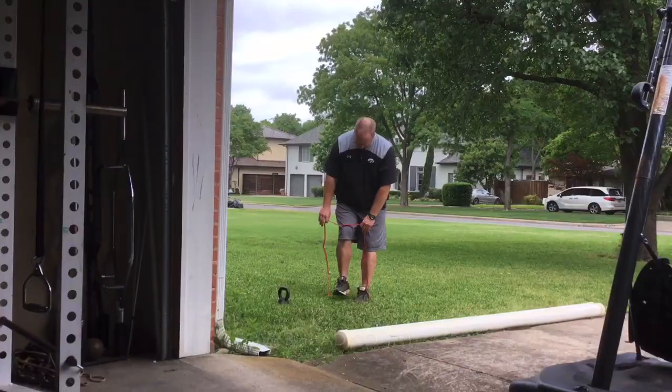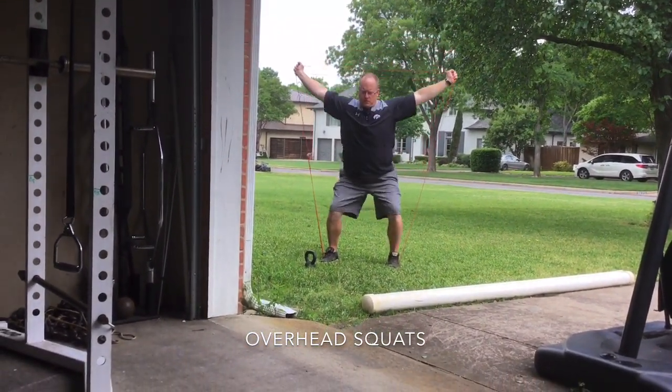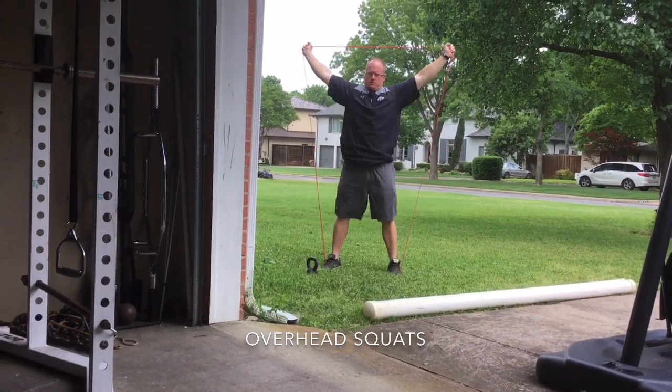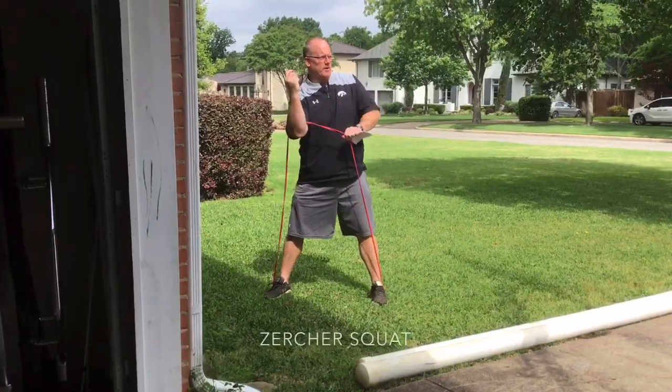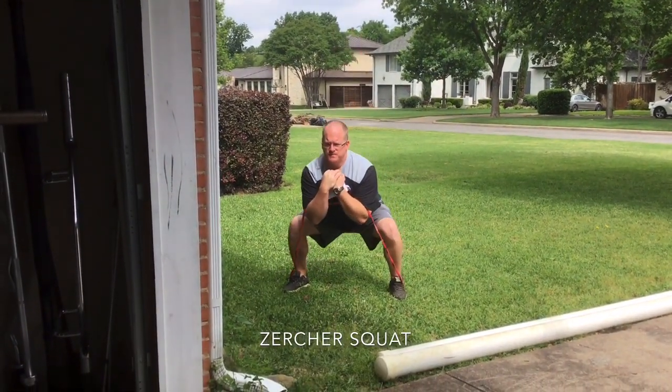I'm used to the Elite System where red is the mini — the lightest resistance. Then there's a black one, an orange one, and then I think it goes to gray. For demonstration purposes, I just used a red band, but you could change that.